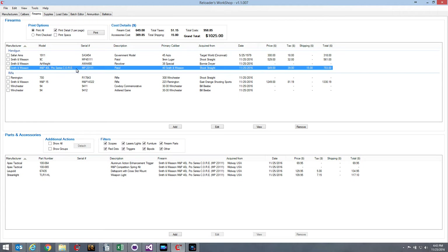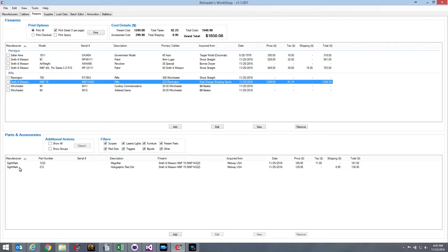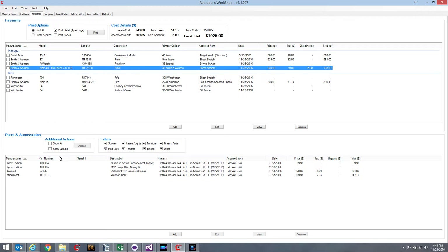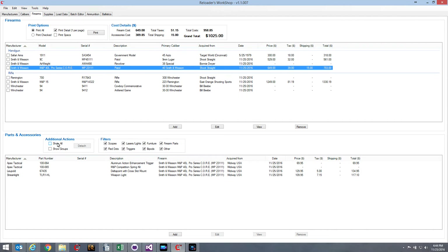As I click on each of my firearms, I can see the list of parts attached to that firearm. For example, my M&P 40 L Pro Series has four items: a Leupold DeltaPoint, a weapon light, a trigger, and a competition spring kit. My Remington 700 has a Leupold VXR Patrol scope. Another Remington has some SightMark items on it. The two Winchesters have nothing — they're basically stock right out of the box. That's what turning Show All off does: it lets you see just the items on the currently selected firearm.